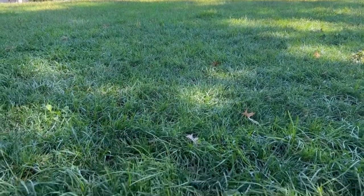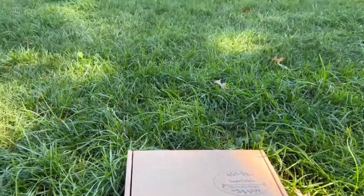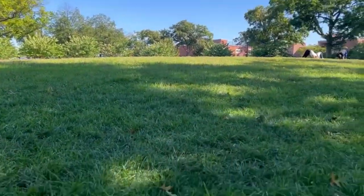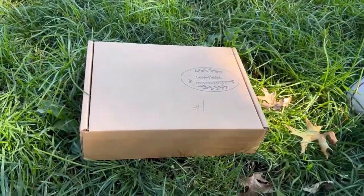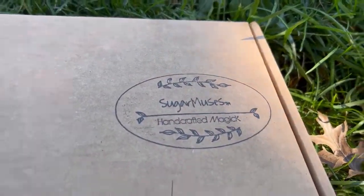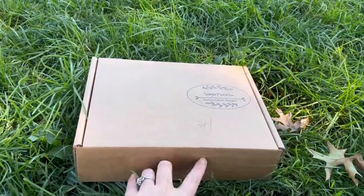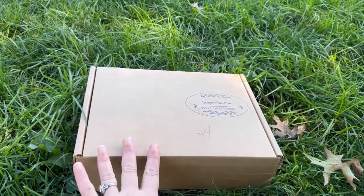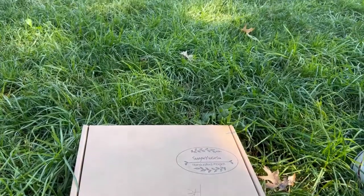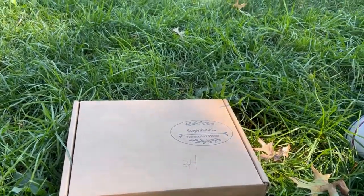Hey guys, welcome back to my channel. It's Marisa. Today I am doing something very different — I am in nature. I'm at my local park here on the mound and I am going to be doing an unboxing for Sugar Muses, their Mabon Deluxe Box for this coming Sabbath. You may hear some noise, some kids playing, but it's all good. Let's get started.